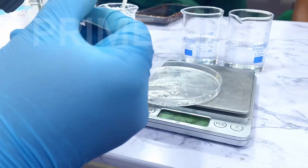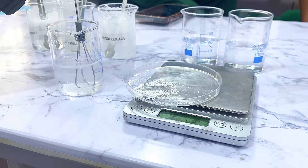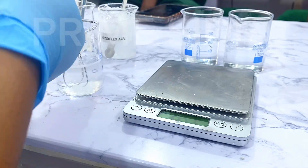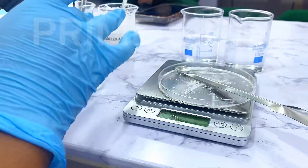Surprisingly, there was no change in the water — no gel being formed, no consistency or texture building up. But I'll still give this some time. Let's see what happens to Carbomer 940 in water and if it's going to hydrate more.